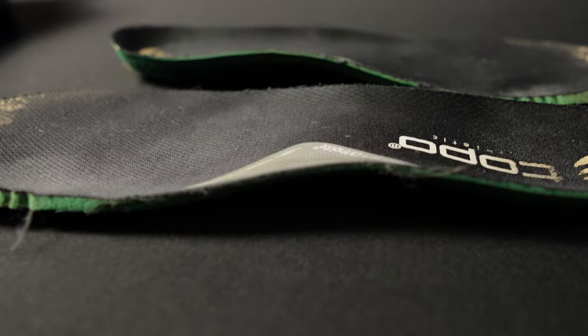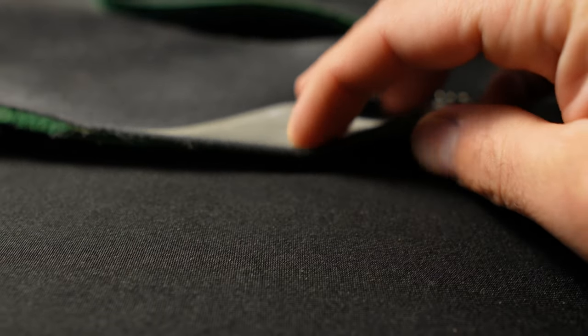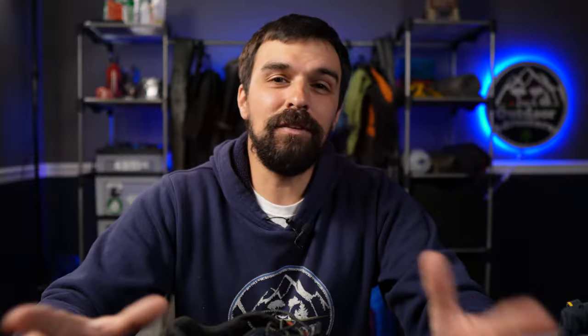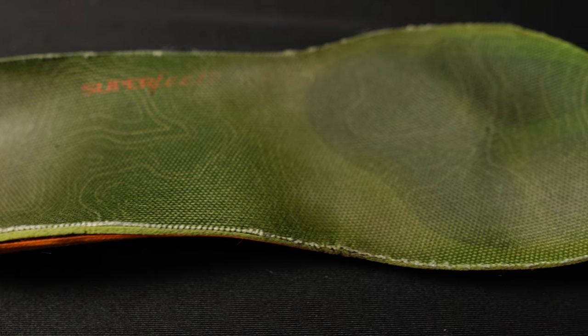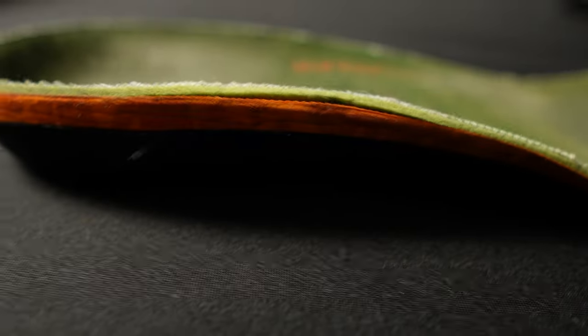The stock insole has a bit of an arch support that flat footers may find annoying, and people with high arches may find lacking. For me, the stock insoles almost work perfectly, but I ultimately ended up switching them out for my trusty Superbeet Trailblazer insoles due to some falling arch pain that's pretty typical of me for any shoe I try on.